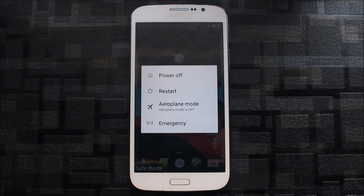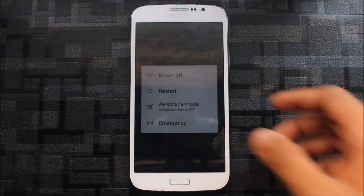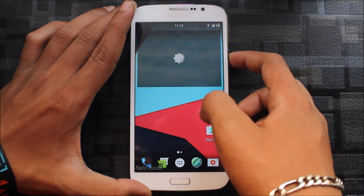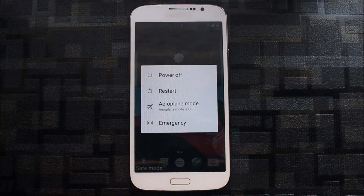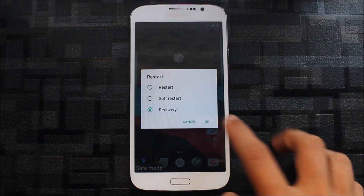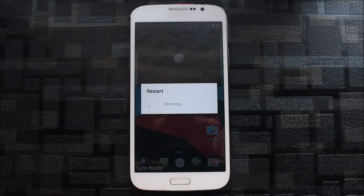Hello guys, in this video I am going to tell you about the Android Ice Cold Project, meaning the AICP ROM, which is for the Galaxy Mega 5.8. You can use it for Galaxy Mega 5.8 i9152 and i9150, both versions. So let me reboot into recovery.